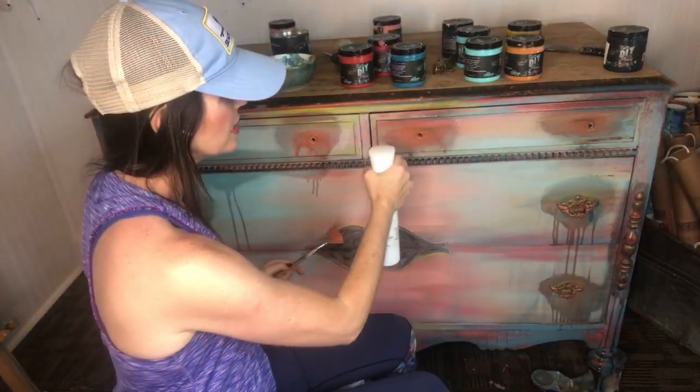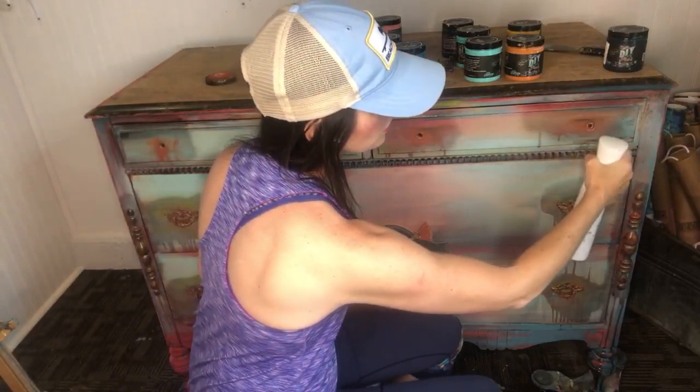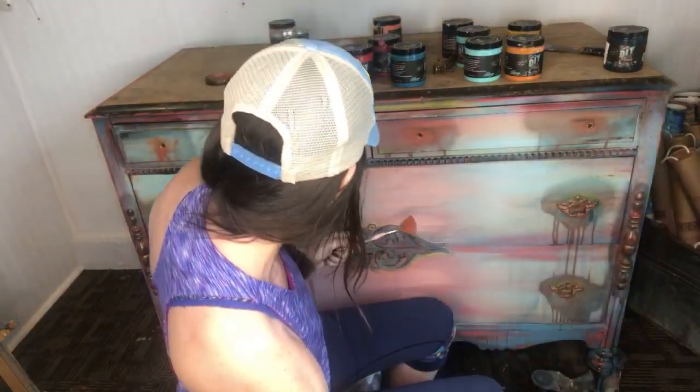I've been painting furniture for eight years now. I started my Etsy shop in 2010 and have since become a creative business coach to many, many women and a few men. I'm having the time of my life, so it's fun to pop on here with you guys.